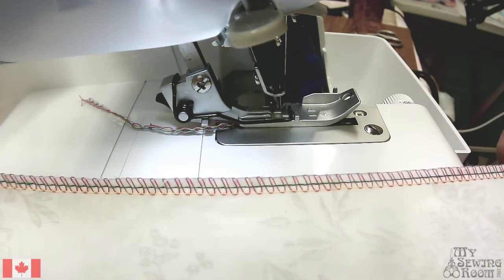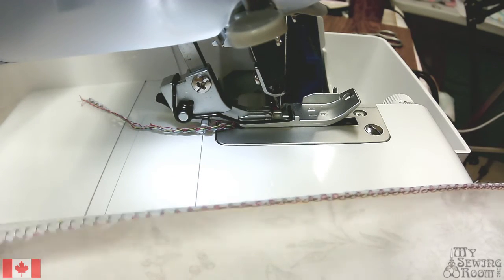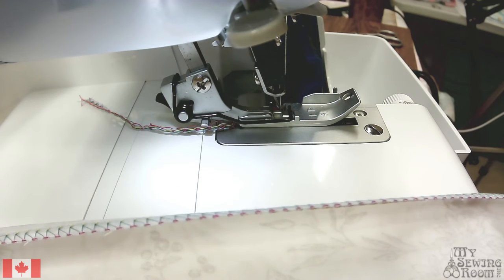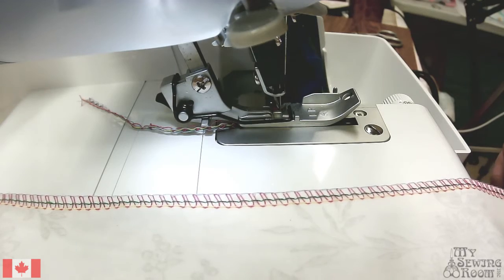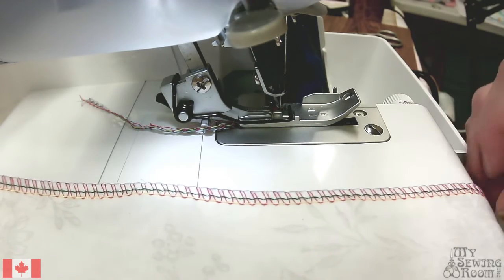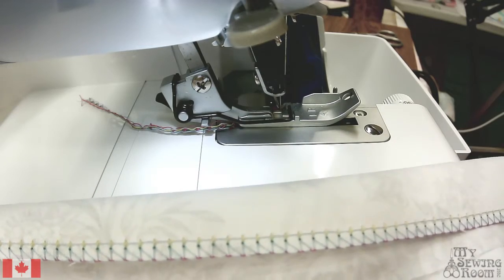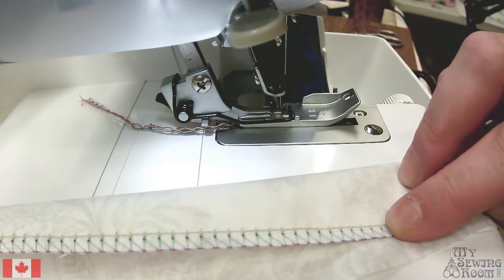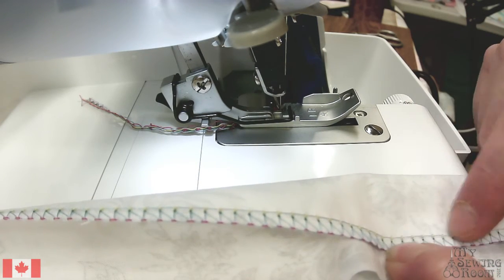In an ideal serge, your looper threads — in this case the red and the blue — will meet neatly at the edge of your fabric. Your needle threads go up and down to hold those looper threads in place, and they should not be pulling at all — they should appear as just a nice tidy little dot.